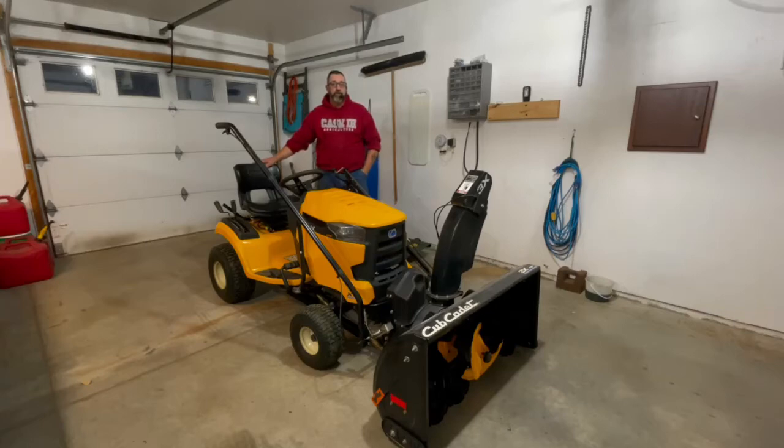Hey YouTube, Ed here with Jack of All Trades. Welcome to another video. So I was putting the snowblower on my Cub Cadet lawnmower here and I thought, you know what, I've had a few people ask me to do a review on the machine. I've had this machine two seasons — two snowblowing and two lawn mowing seasons, although last year's snowblowing season was pretty lackluster. I've got two seasons on it now, so let's get started with the review.